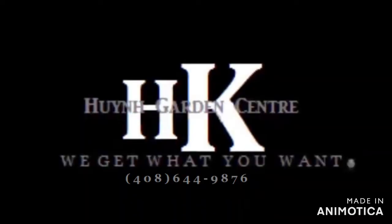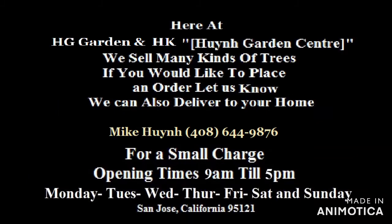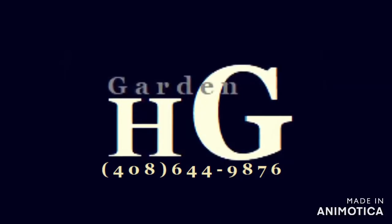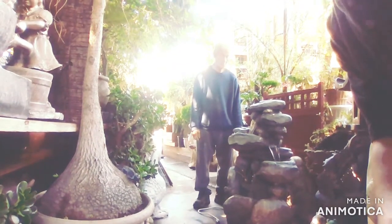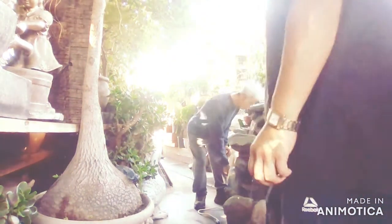Feel free to call me: 408-649-8776. Mike Wynn — if you need your own garden, front or back, or inside, I'd be glad to help you. If you like any item that you see, we do deliver: fruit trees, bonsai trees, and more.